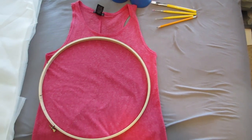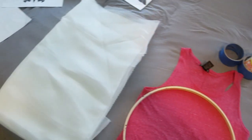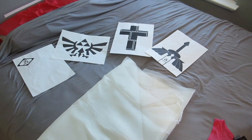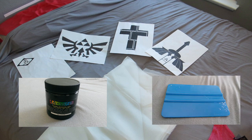For your supplies, you'll need a t-shirt you want to print, an embroidery hoop, matte Mod Podge, blue painter's tape and paint brushes, organza fabric, and a design that you want to print. Additionally, it would be useful if you had screen printing ink and a squeegee for pushing the ink around the screen later.